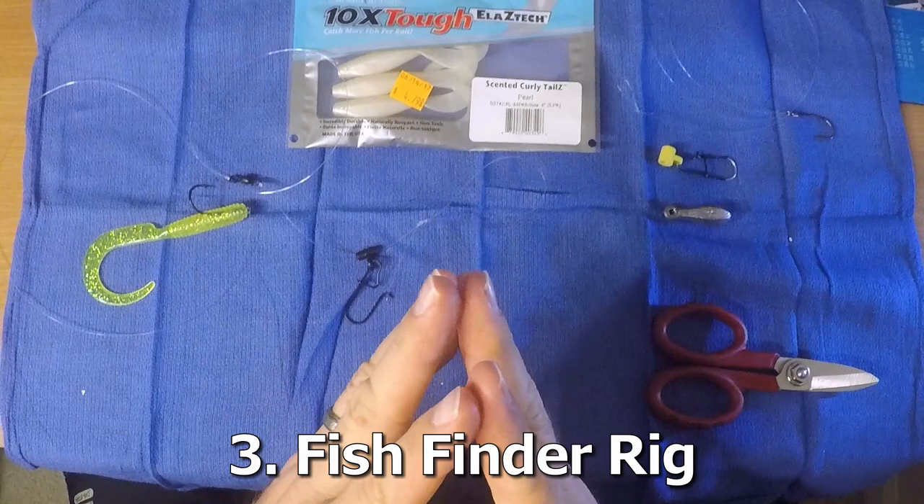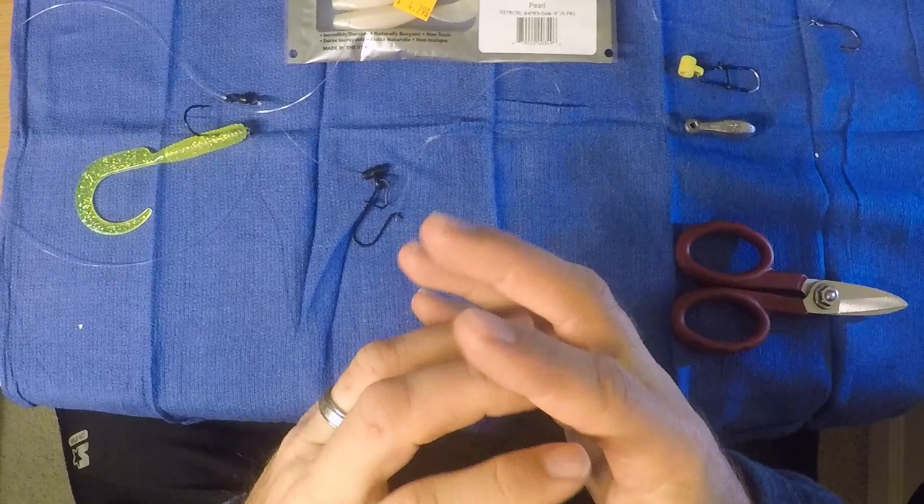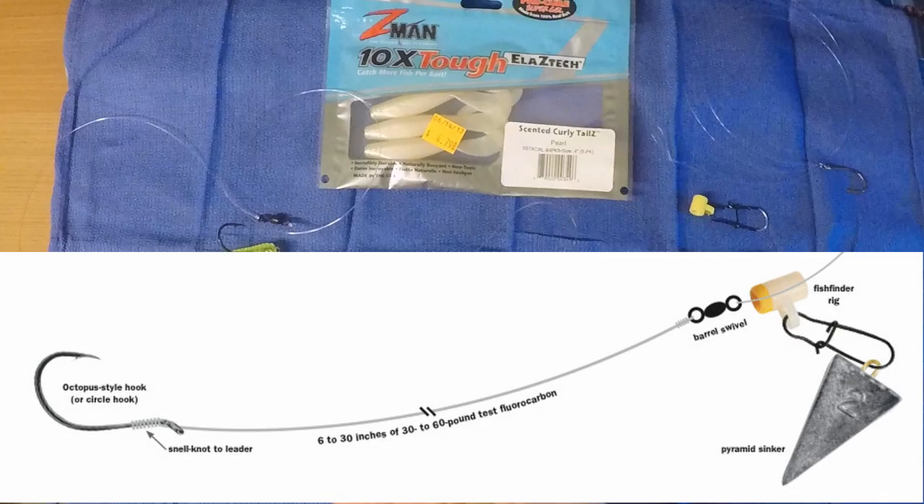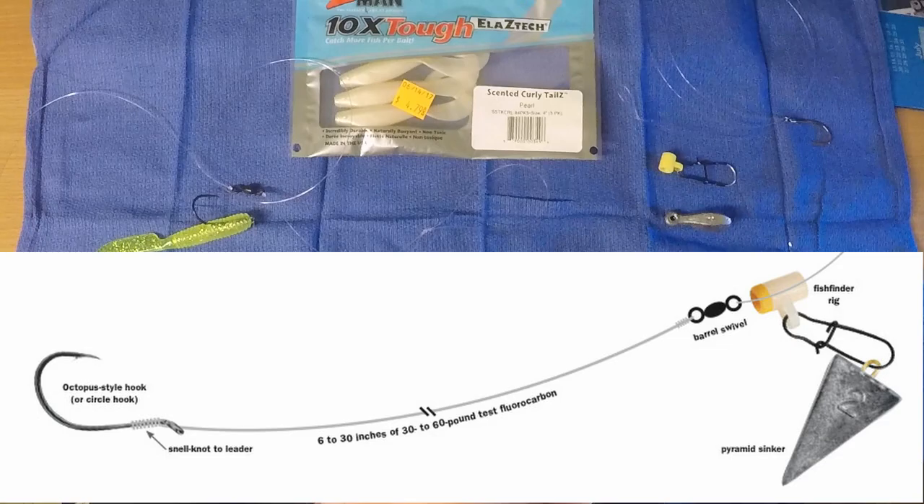Lure number three: the fish finder rig. First shown to us by a gentleman named Bobby in Ocean City who catches a lot of good fish around here. This is used primarily for flounder and is a great setup for any live bait you're going to put on the bottom. You can use fake bait as well. Here's the general idea: you have your main line, take the fish finder, run it through, and on the other end of the main line, tie a barrel swivel.